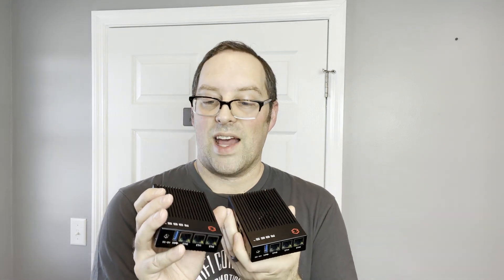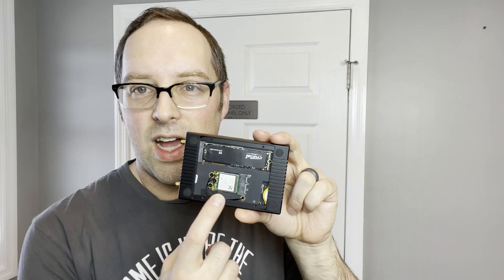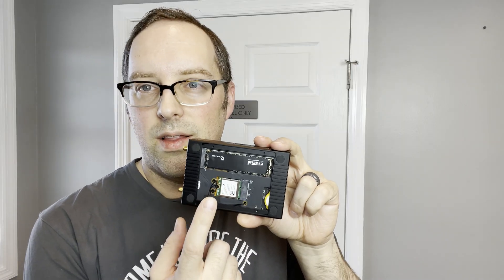These are review units. They both have places for WiFi antennas here. These two models — I have the B3 and the P2 — do not come with WiFi included. As you can see, this is the WiFi module. It's optional — you can buy it with it already installed, or you can buy it later and install it yourself.